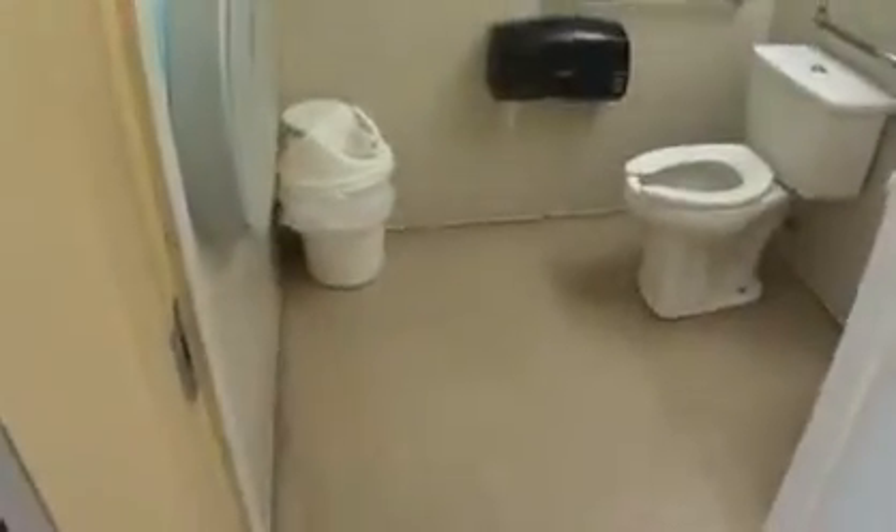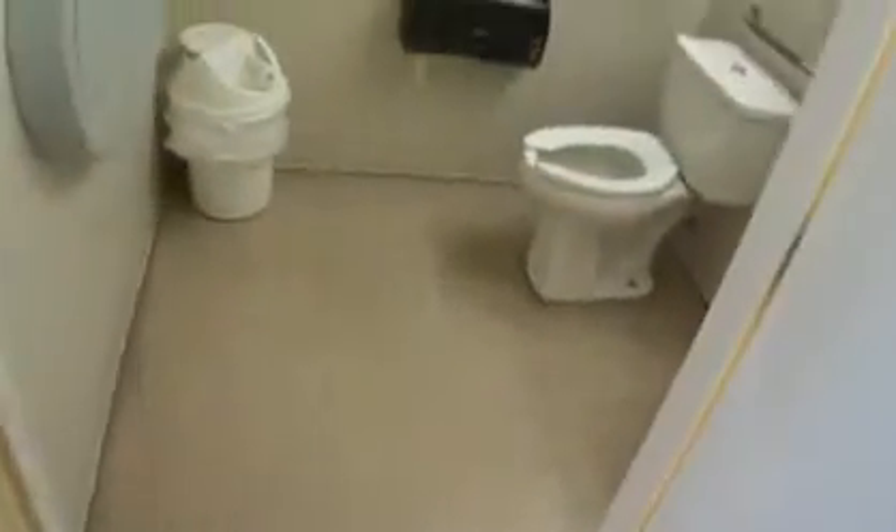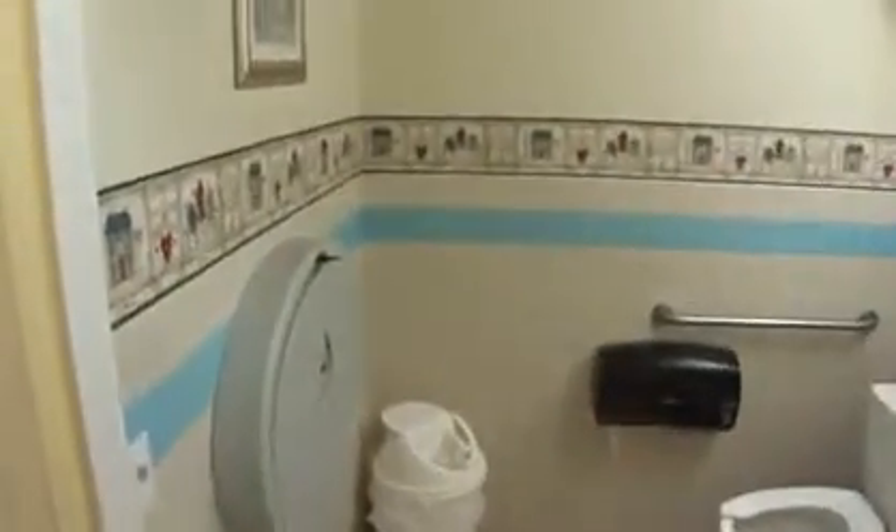In the women's room in the bathroom in Machaya, we're going to also replace the VCT floor, strip the walls, and apply FRP walls. Remove the valance.